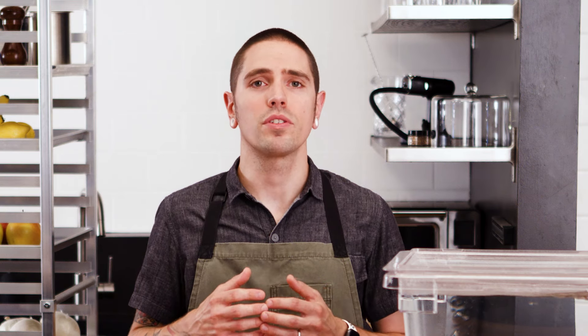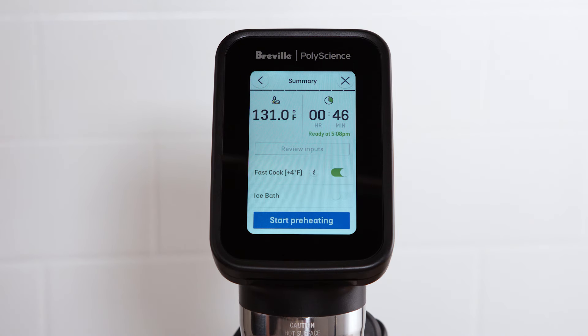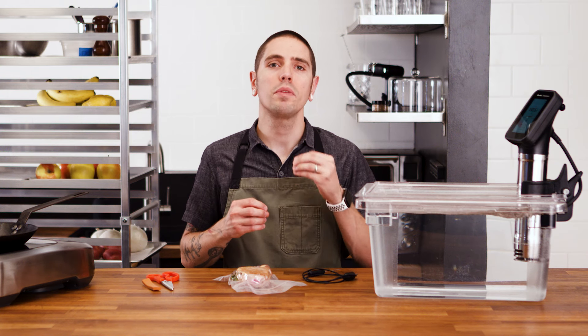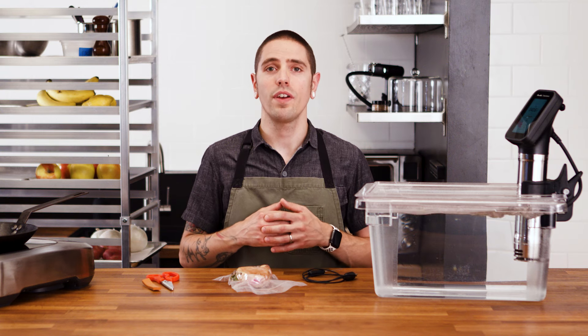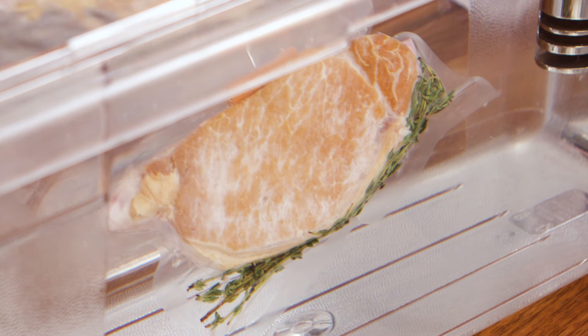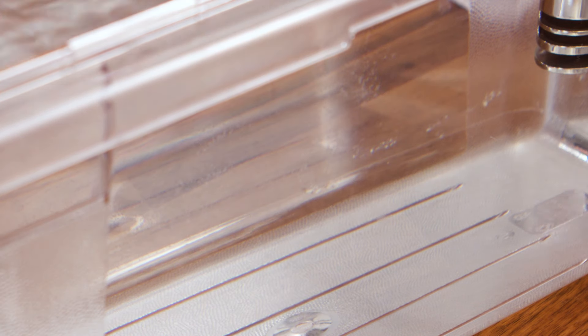In sous vide toolbox mode, you can achieve a similar result by enabling fast cook for certain food types. If you're cooking a food that benefits from some textural contrast, like a buttery salmon filet, try cooking with an extremely elevated bath temperature such as 183.2 degrees Fahrenheit to a core temperature just below your target temperature. When the alarm sounds, promptly remove the product from the bath and allow it to carry over.